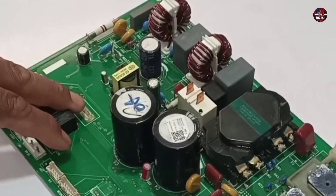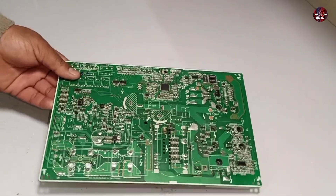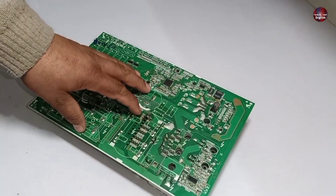Another repairman tried to fix this mini-split air conditioner motherboard but could not fix it. Let me show you what went wrong with the circuit board.